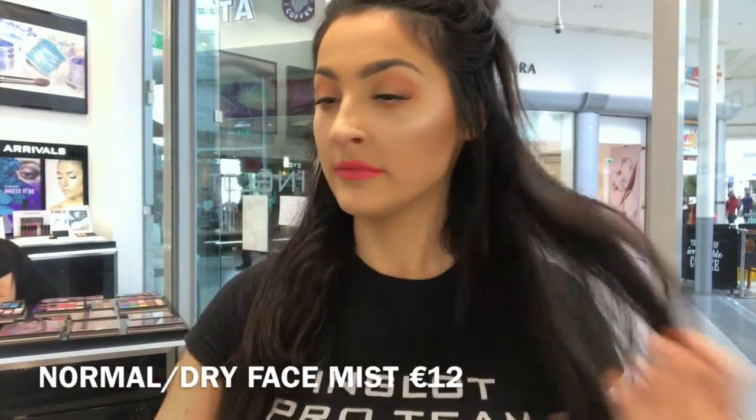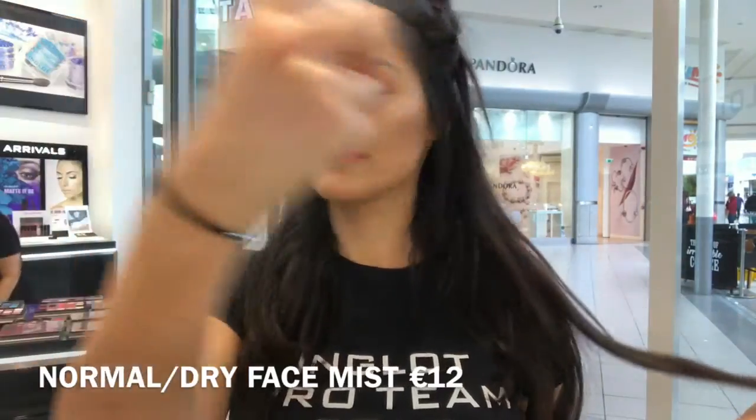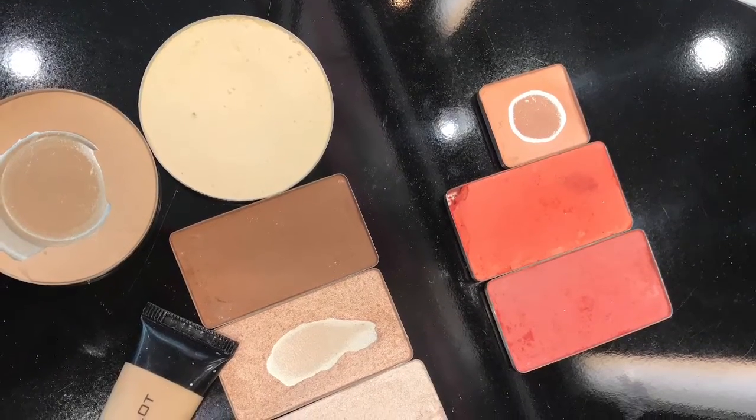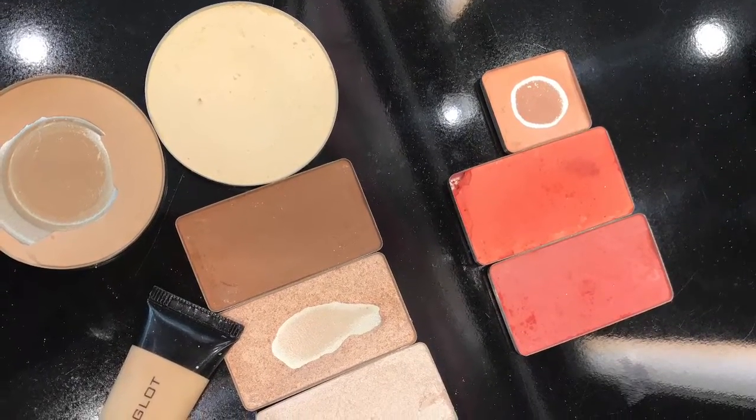Now I'm going in with some face mist just to set everything that I put on my face. Lip Tints are a great one for any occasion because they last so long and require such little top up. Like all Inglot products, the Lip Tints are animal cruelty free.